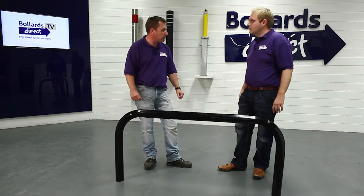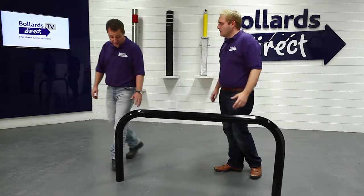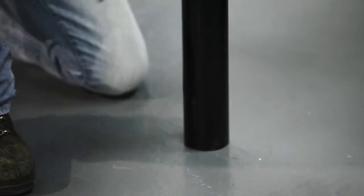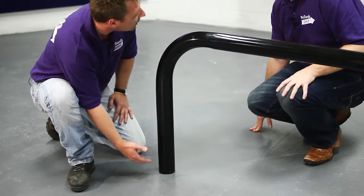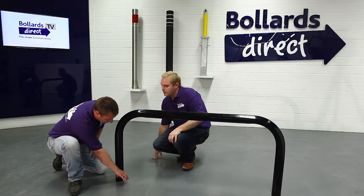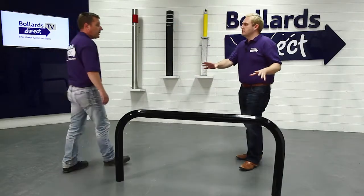You can mix and match the product wherever required. It's set into the ground — 650mm above ground with 400mm going into a foundation below the ground, set into concrete. The idea is that you pave around it or block-pave up to it.